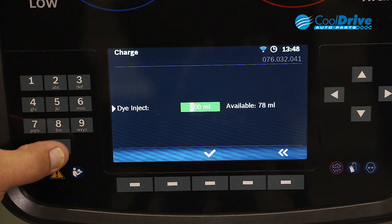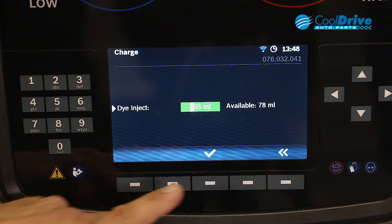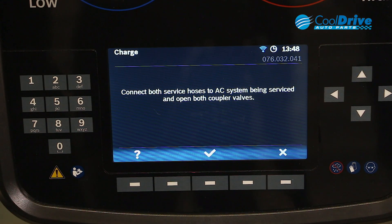Enter. We're going to inject three mils of dye. Do you want to flush the service hoses? No. We connect the service adapters or the couplings to the air conditioning system on the vehicle. Enter.